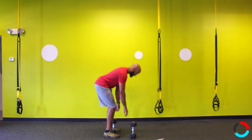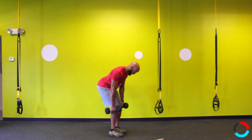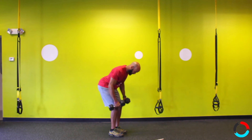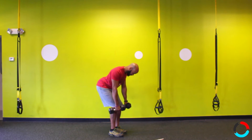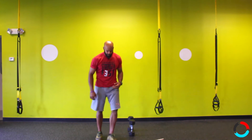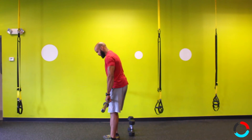For a standard row with two dumbbells: hinge back, keep your chin tucked, pull your abs in tight. You should feel your hamstrings, glutes, and abs engage. As you row, make sure your shoulder blades don't come forward with the weight — don't let the weight pull you forward. Pull your shoulders back like you're pinching.